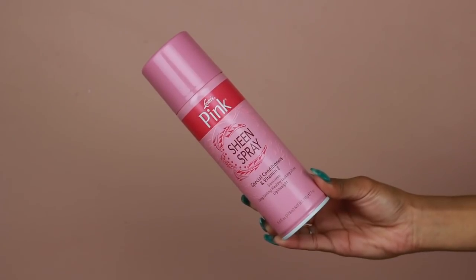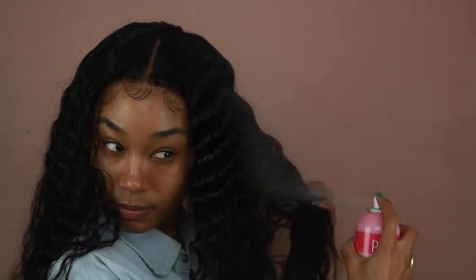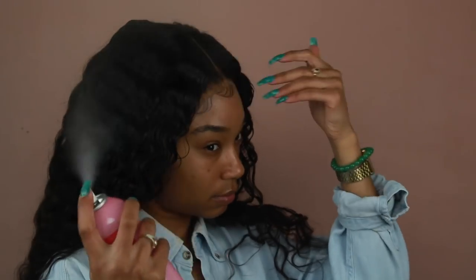For that last final touch I used a little bit of Luster's Pink Sheen Spray all over the style just to really get those waves to pop. That is pretty much it for the hair! Now I'm going to show you guys how I got this makeup look.